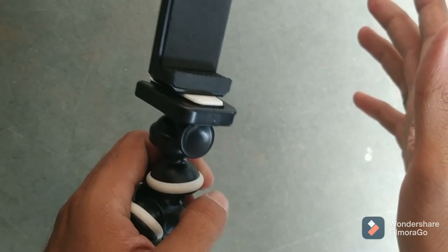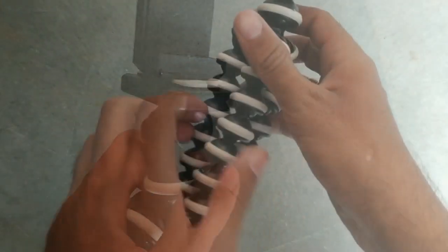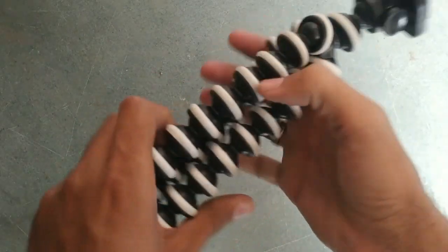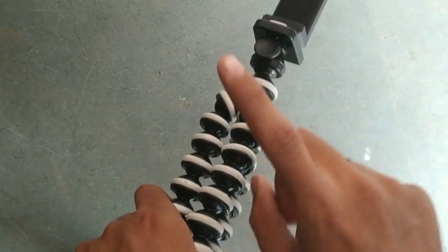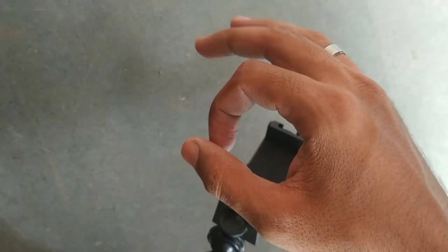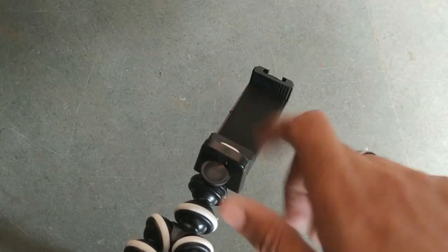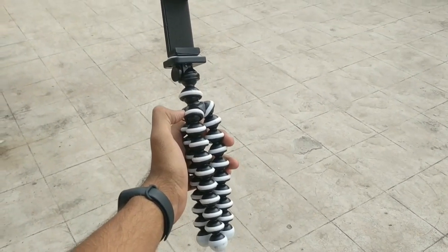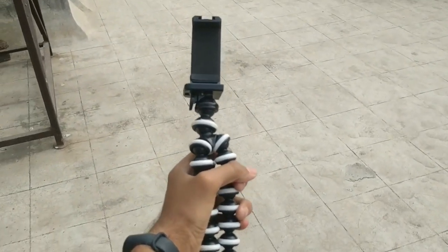This is how it looks, and you just have to put it back and it clicks back in place — a very good feature. The joints feel very premium and are not going to come loose anytime soon. All in all, a very good product for this price range at only 440 rupees including delivery.